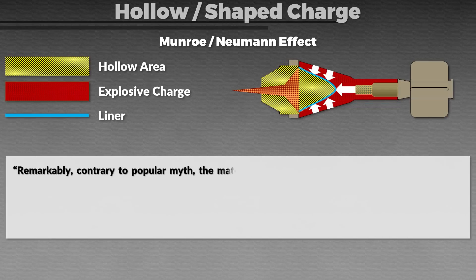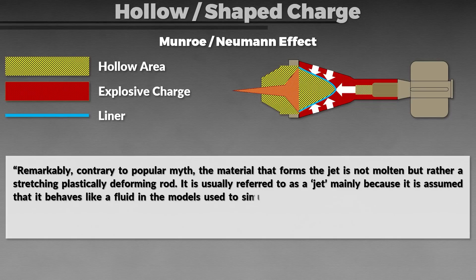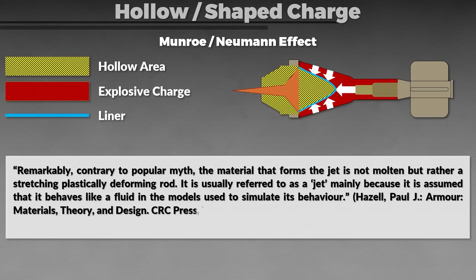Contrary to popular myth, the material that forms the jet is not molten, but rather a stretching, plastically deforming rod. It is usually referred to as a jet mainly because it is assumed that it behaves like a fluid in the models used to simulate its behavior.